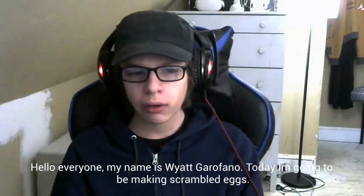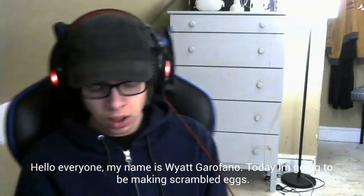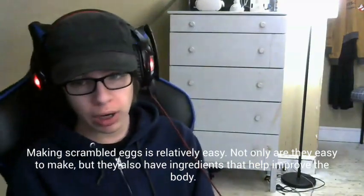Hello everyone, my name is Wyatt Garofano. Today I'm going to be making scrambled eggs. Making scrambled eggs is relatively easy. Not only are they easy to make, but they also have ingredients that help improve the body.